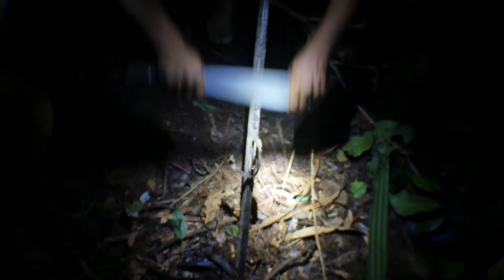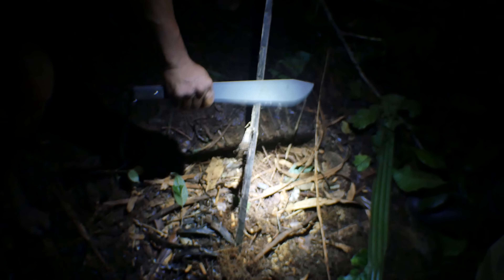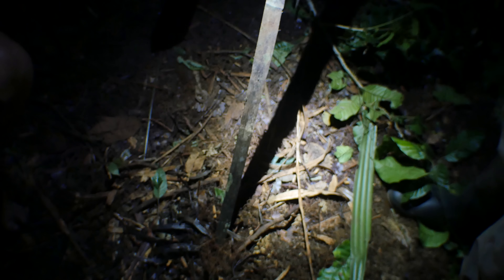Later that night we went and did the final shaping with the machete. While bracing the bow, Rodolfo uses the machete and planes off very thin curls of the material.